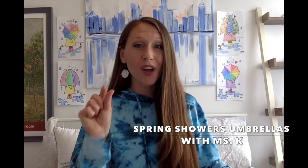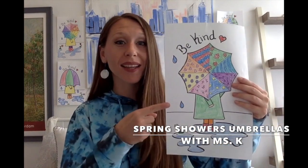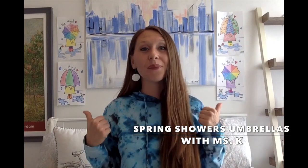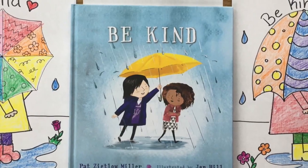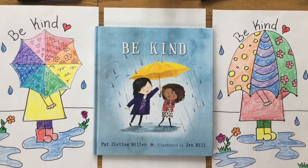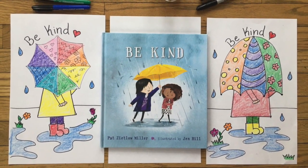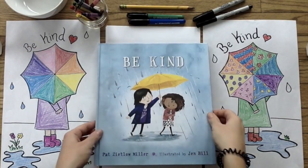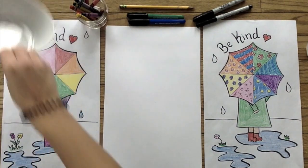Hey artists! The world can always use a little more kindness, and sometimes all it takes is a small act like sharing your umbrella to make someone feel happy on a rainy day. So today we're going to be making April Showers umbrellas as a reminder to be kind. For today's art, we're going to be taking inspiration from the cover of the book Be Kind, written by Pat Zietlow Miller and illustrated by Jen Hill.